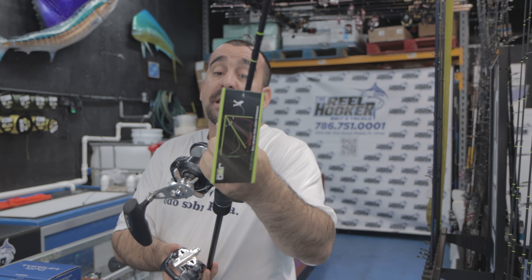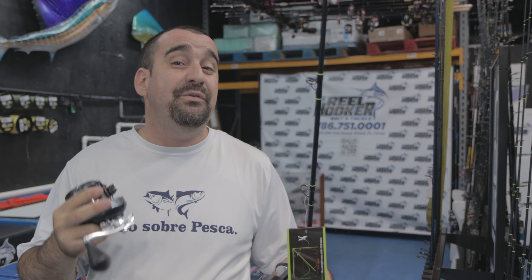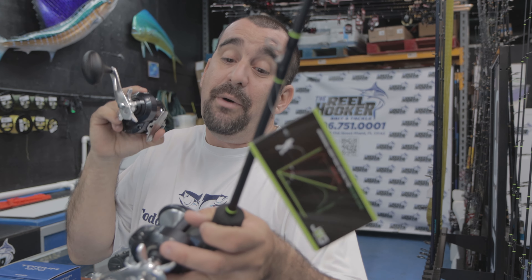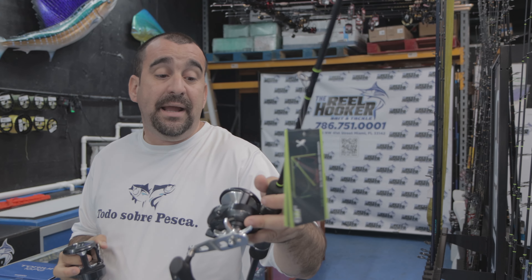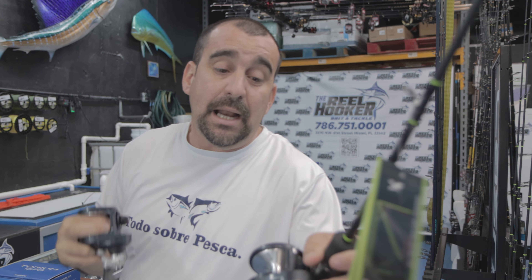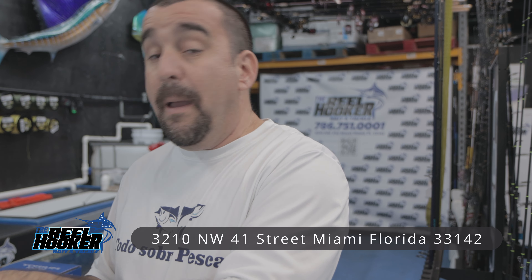Mi recomendación: si estás buscando grandes animales, grandes especies, te llevas el Torun 16PG Shimano. Si estás empezando y no vas a buscar grandes especies, te llevas el Torun 16HG. Si estás buscando esos grandes animales — que te saque hasta la suegra de abajo — entonces te vas con el Torun 16PG. Los dos cogen pescado, pero el 16PG tiene más drag. Basta saber para dónde tú vas: si necesitas buscar grandes animales, te vas por el 16PG; si no necesitas tanto drag para jigging más liviano, te llevas el 16HG. En dependencia de lo que estés buscando, en la tienda lo están encontrando — muy buena opción de carrete.